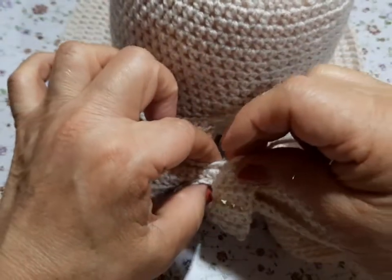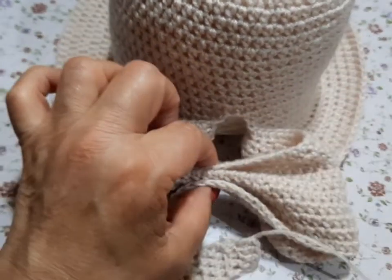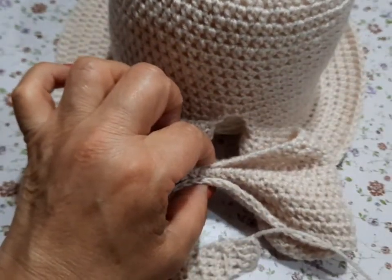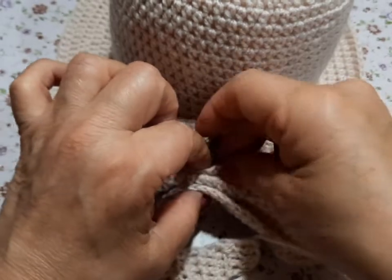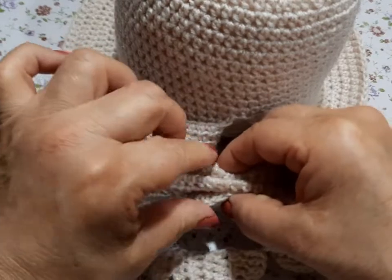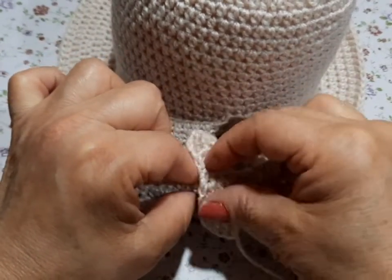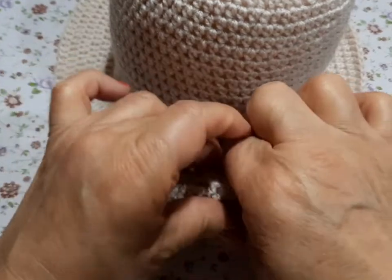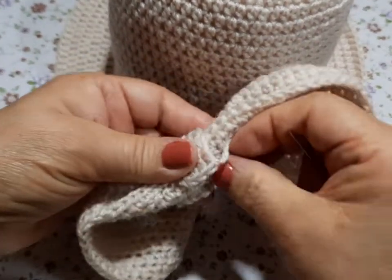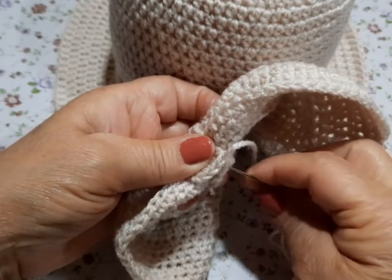Este va a ser para ponerle aquí al moñito. Así estamos bien. Aquí le damos una vueltita, otra vueltita para que se vea coquetón. Entonces ya ensartamos nuestro hilo y lo cosemos.